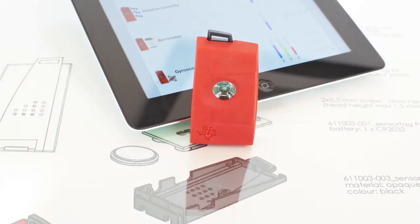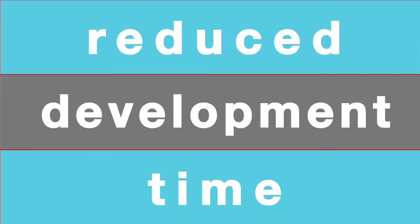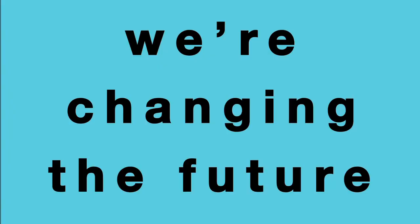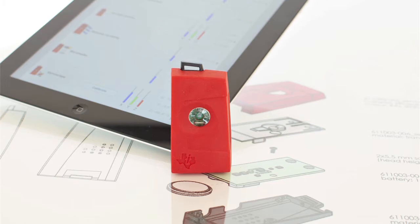With the SimpleLink SensorTag Development Kit, we changed the way app developers create accessories and reduce your development time from months to hours. This time, Texas Instruments will change the future of shopping and microlocation through iBeacon technology for SensorTag.